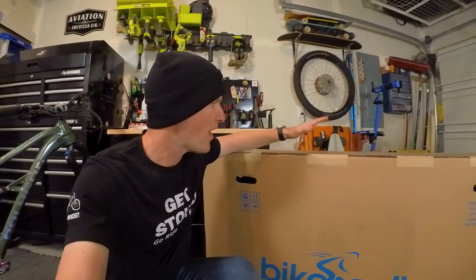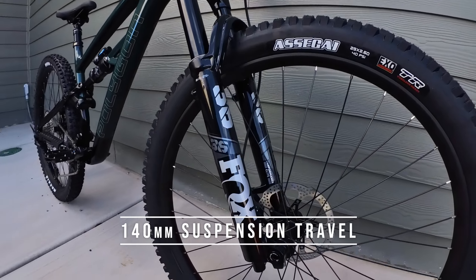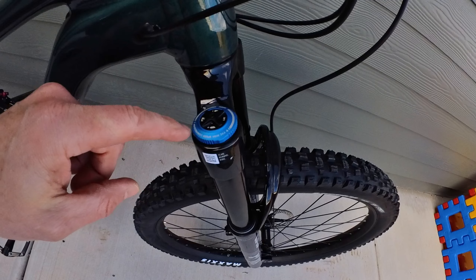This bike is rolling with 29-inch wheels front and rear. It's got 135 millimeters of travel in the back with that Fox Float X Performance rear shock, which means you get the climb switch and a single rebound adjustment — which is really all you need for tuning a rear shock, in my humble opinion.